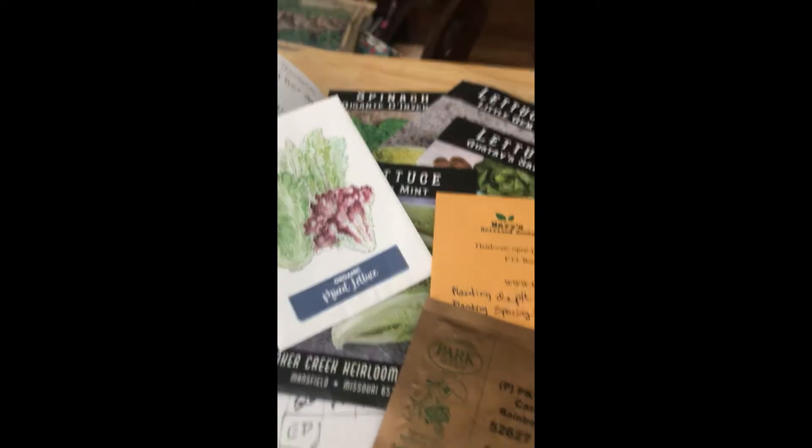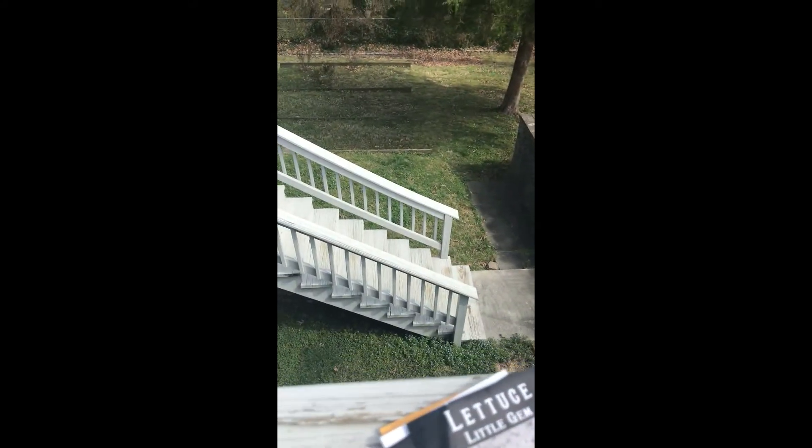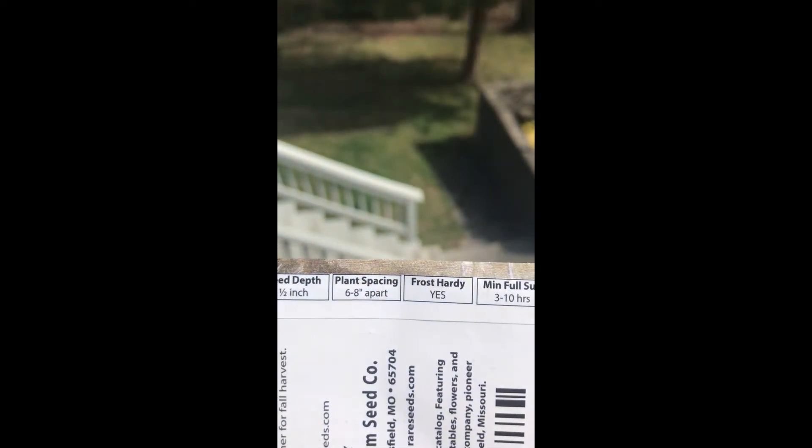We're also planting our spinach, rainbow carrots, and dill. As you begin planting your seeds, look on the back of each packet. These are from Baker Creek Heirloom Seeds, and I love how it tells us what to do. It says when it sprouts, ideal temperature, seed depth — that's very important, you don't want to plant them too deep or too shallow — and then seed spacing, frost hardiness, and full sun hours.